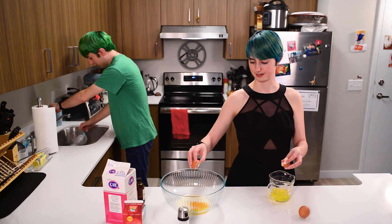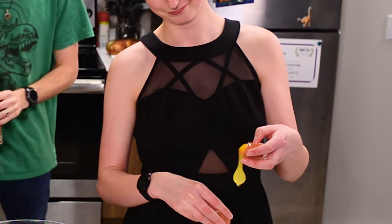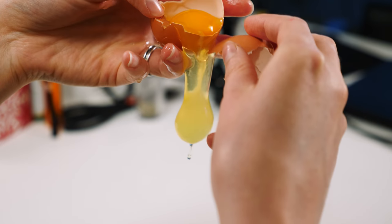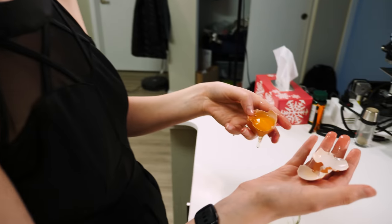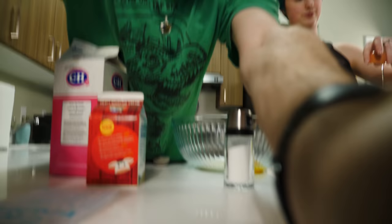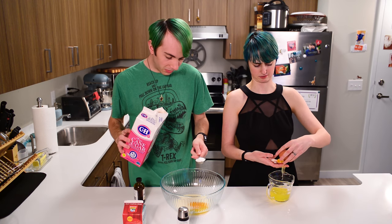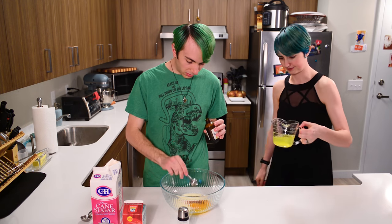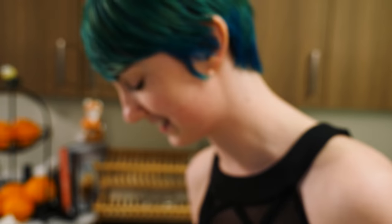I guess we're going to have some egg whites to do something with. Remember to wash your hands, folks, for at least 20 seconds. That was probably not 20 seconds. Let's get the sugar. I was reading there are so many different flavors you can do for your creme brulee, but we're just doing the basic one. And now one teaspoon of vanilla extract. Egg whites to the fridge. And then we need some salt in there too. I don't know how much a dash is.